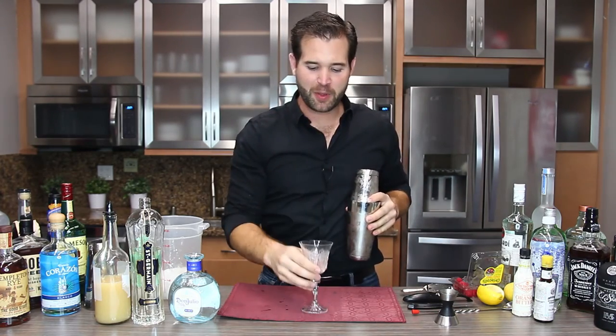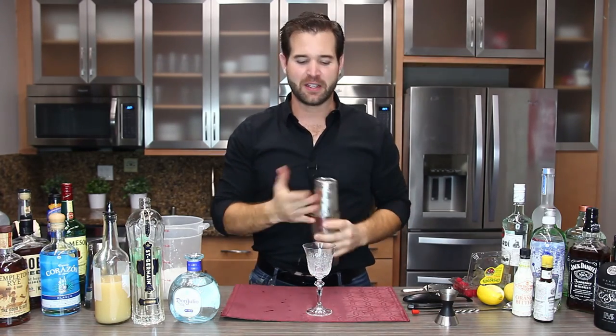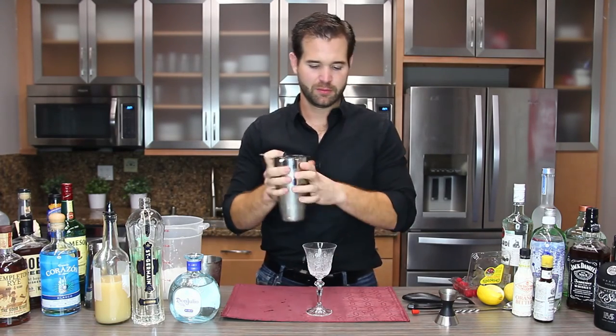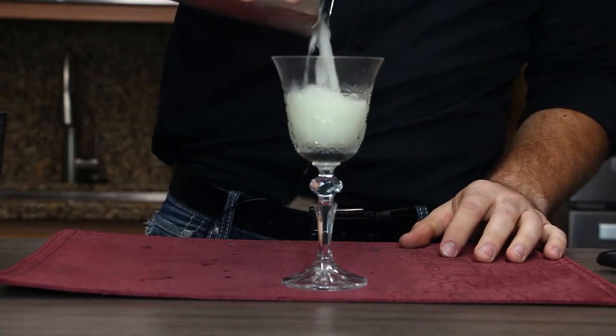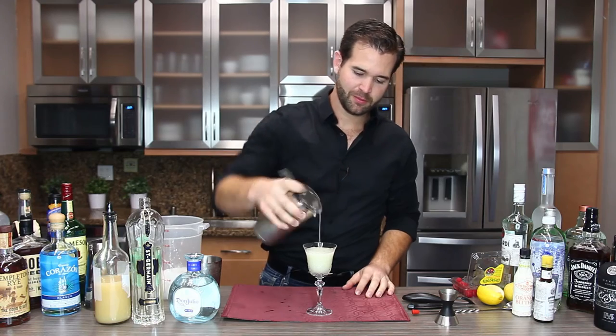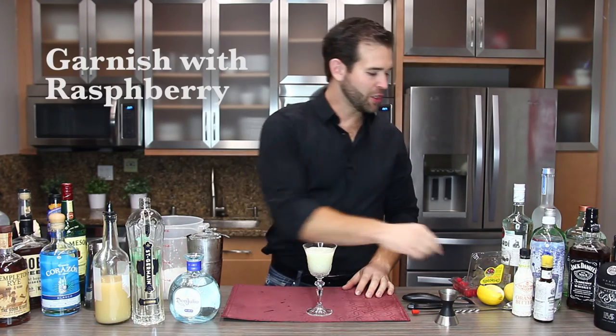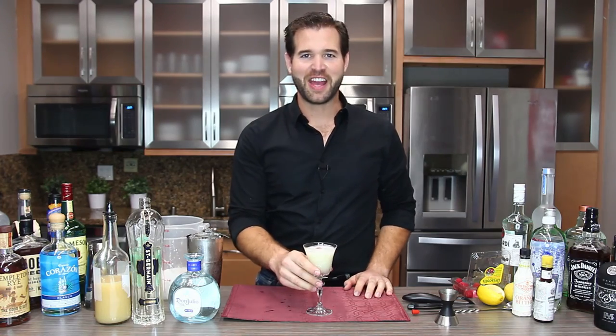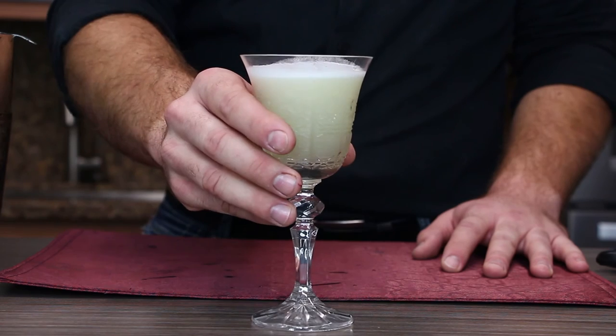Now for this glass you can serve it up in a coupe, or even something a little fancier like the glass I have here. Just going to garnish it with a raspberry. There you have it — Unicorn Blood.